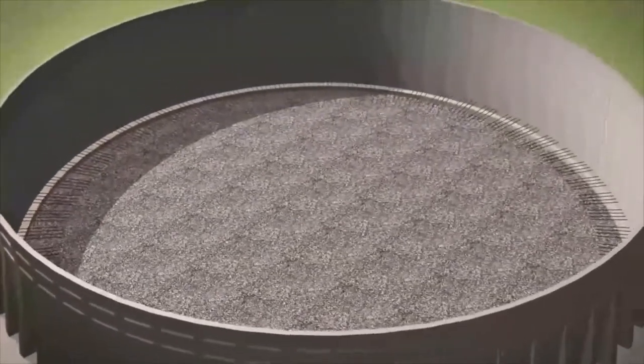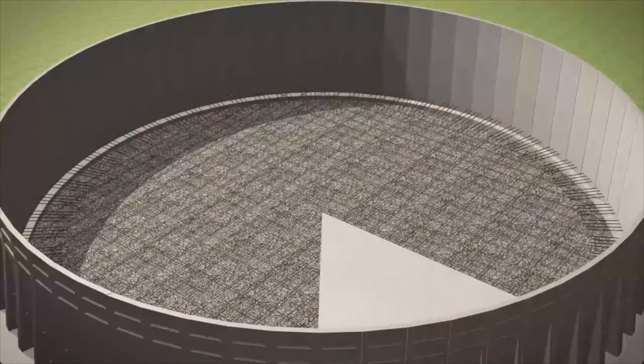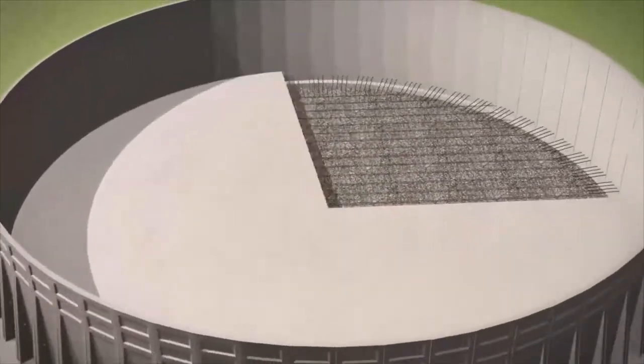After additional sealing work has been carried out, the internal reinforcement can then be laid and fixed, before finally casting the concrete tank base slab.